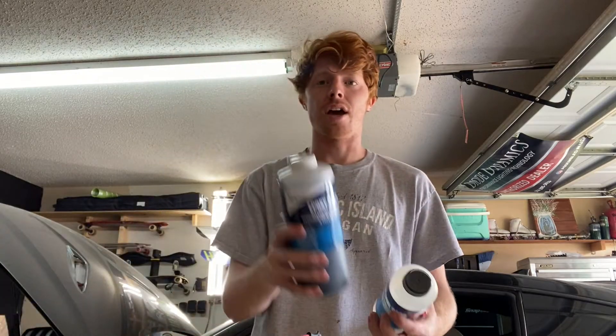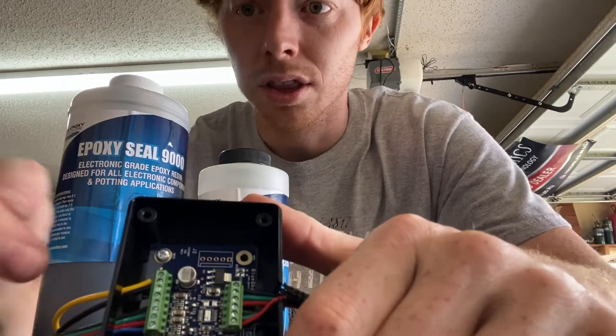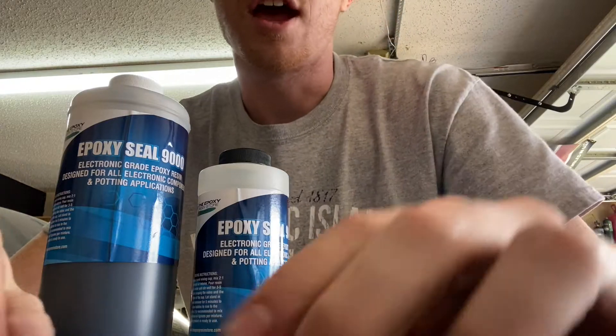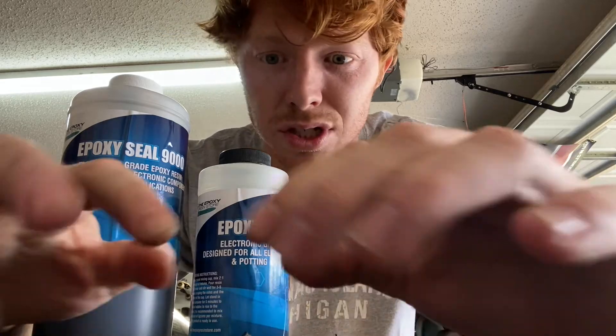If you want to take this one step further and make it extra professional and waterproof, use some potting epoxy. You mix it together and pour it literally inside this box after you've tested it to make sure everything's working right. Then it's completely waterproof and you shouldn't have any issues with wires pulling out or any shorts inside.